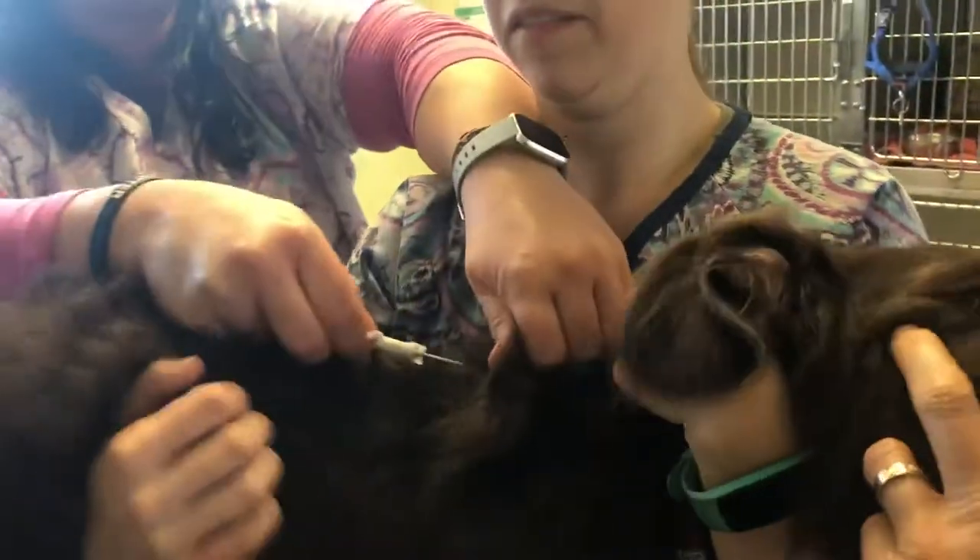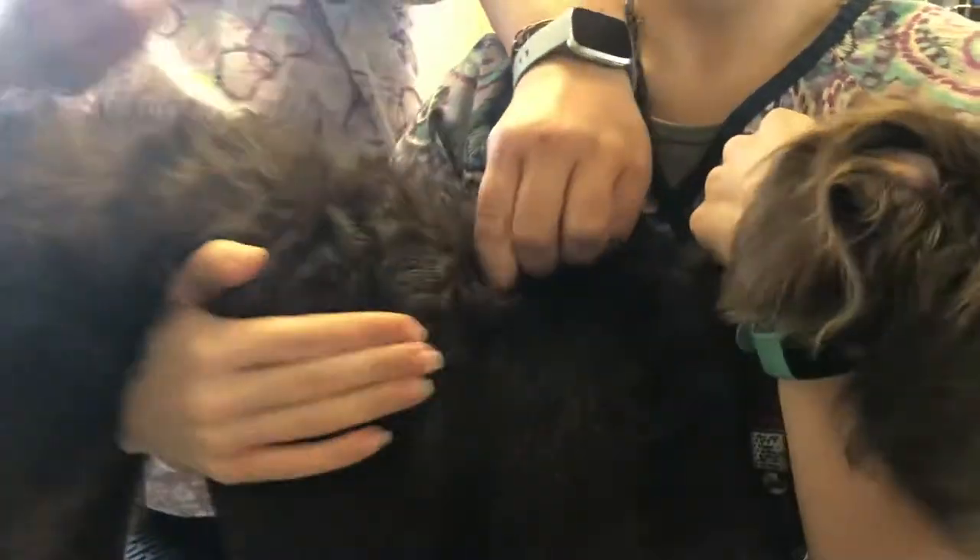There is the microchip right there in that needle. I tell people it's just like giving a vaccine — it goes underneath the skin in the area of the shoulder blades. We're gonna try to keep her busy by playing and do the demo. Inject, push the plunger, and there you go. There's the microchip.